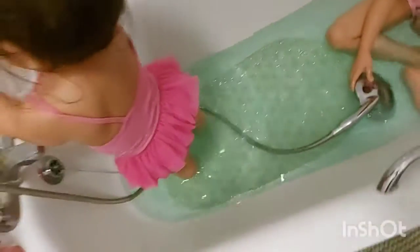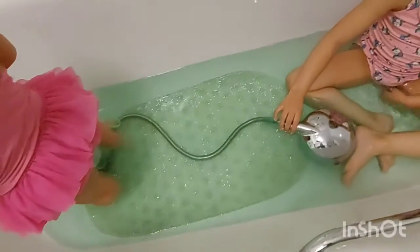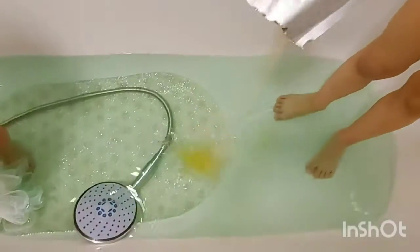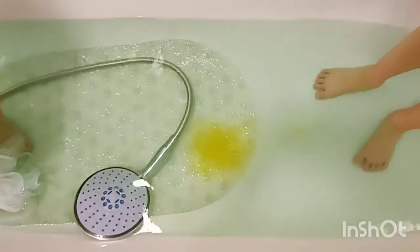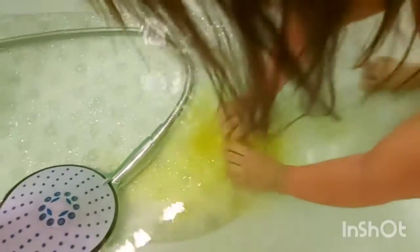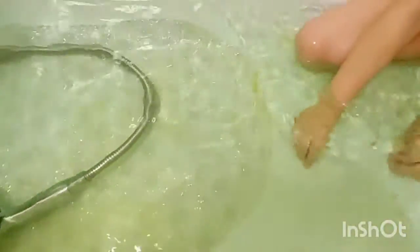I don't know what color it is. Is that all yellow? Yes. Ooh, I want to do yellow. I want yellow me. You can't turn it into a yellow box.